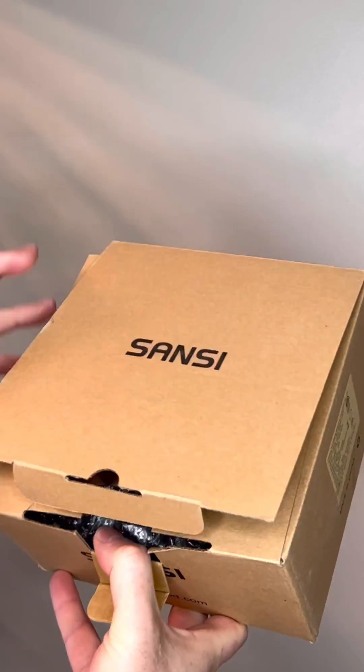I got a new light, so I'm going to give you guys a crash course in how I evaluate light. Sansi sent me one of their new tri-directional bulbs, which is pretty sweet, so I'm just going to walk you through the process.